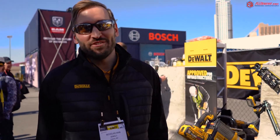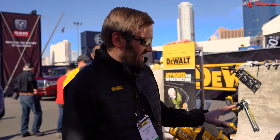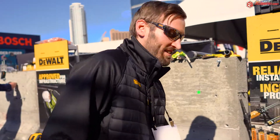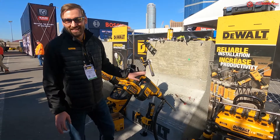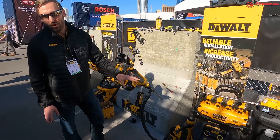My name is Nick. I'm a product manager for the anchors and fastening team over chemical anchoring. We're going to drill a hole using our DustX system, which incorporates our rotary hammer, our hollow drill bits, our vacuum, and our adhesive. It's all ICC certified for reliable installation. The dust extractor makes sure that everything is OSHA Table 1 certified.